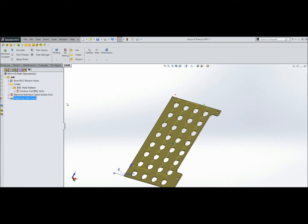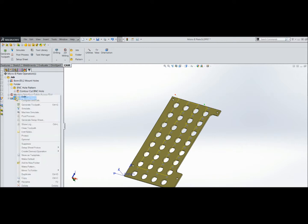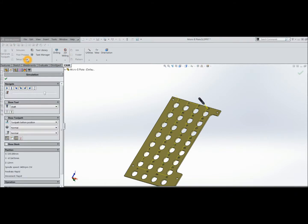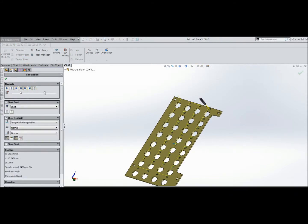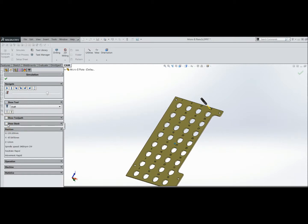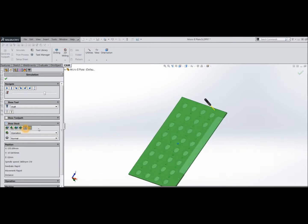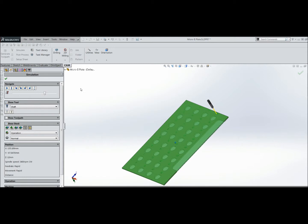Let's have a look at the simulation on this one. If I get rid of the toolpath and show the stock transparent, and press the button — away she goes, needs to be sped up a bit. So it does 1, 2, 3, and so on.